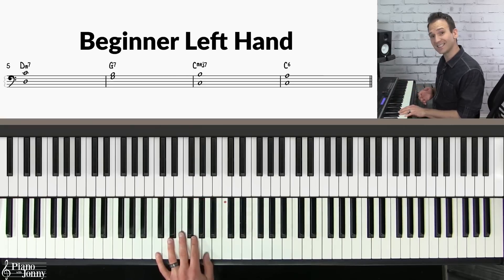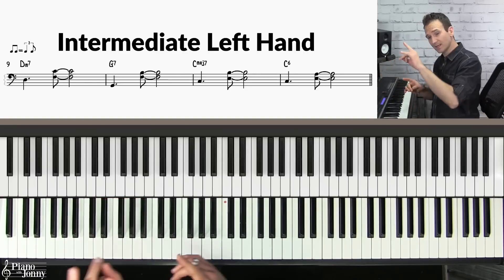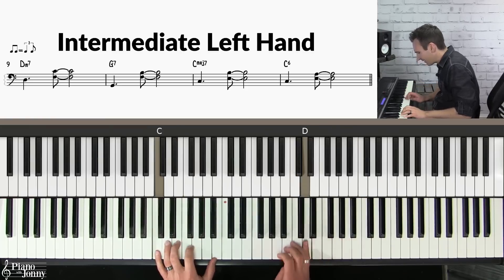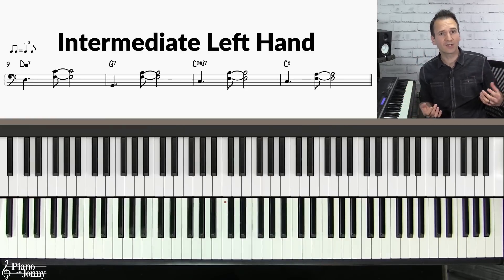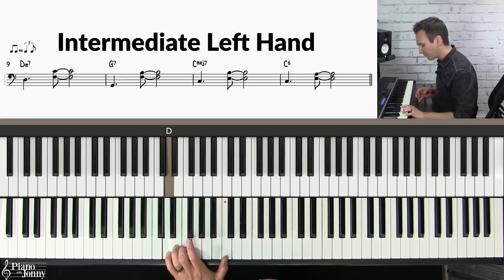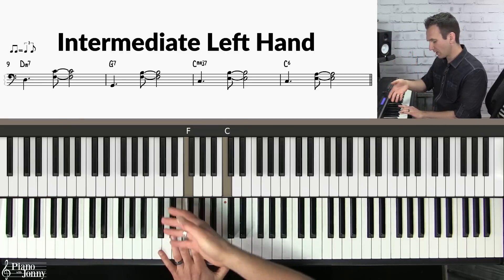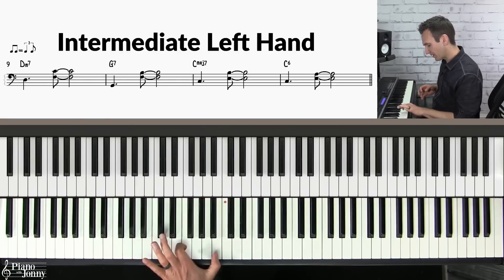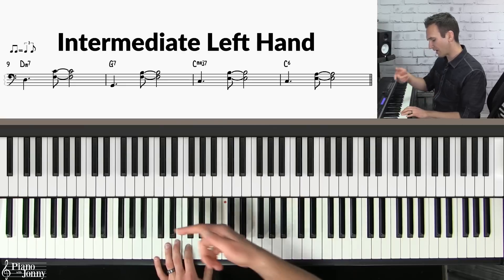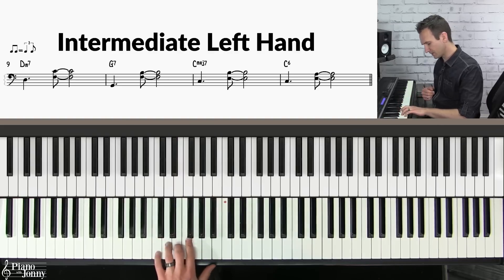If you're more on the intermediate side, I recommend you use this left hand. This uses a very simple technique called the guide tone technique, where I'm jumping from the root up to the third and the seventh of the chord — which we call the guide tones. You'll do this on the G7 with the guide tones inverted, then on the C major seven chord root up to your guide tones.